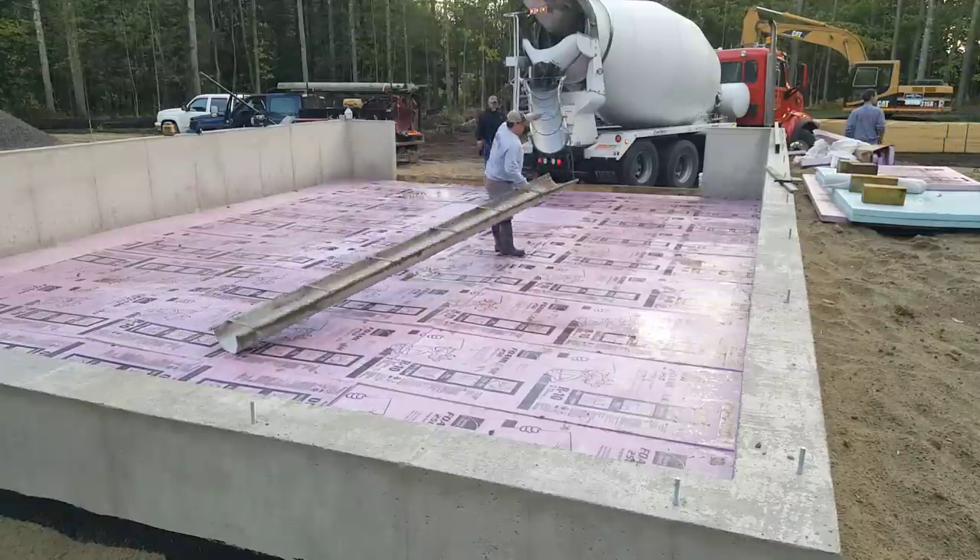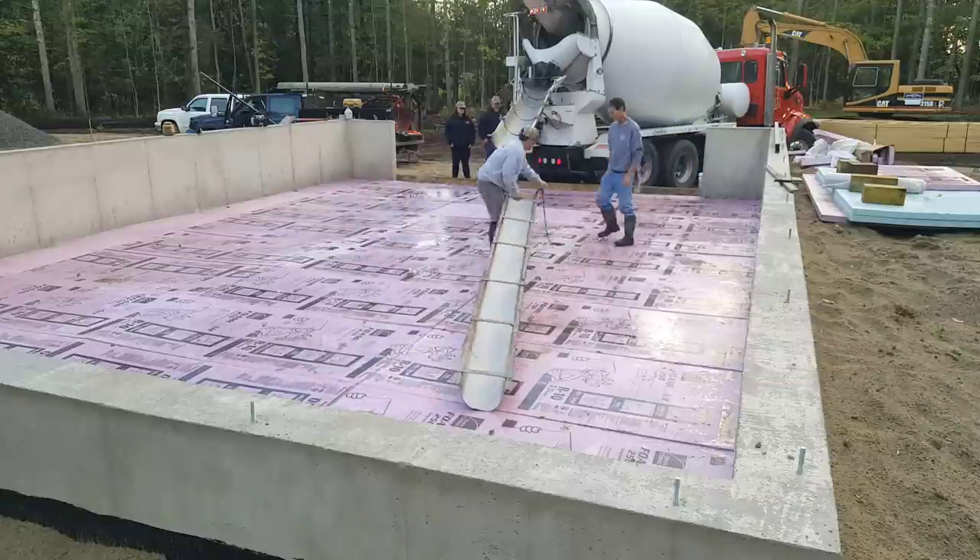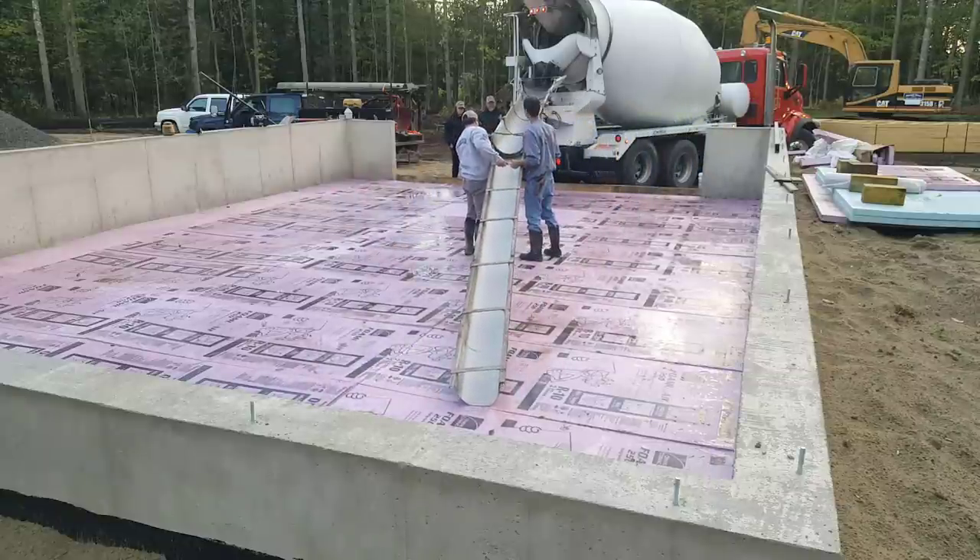Hey everybody, Mike Day here with EverythingAboutConcrete.com. In this video, I'm going to show you how we pour a beginner's concrete floor.